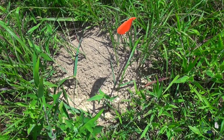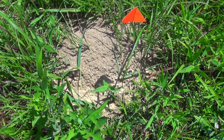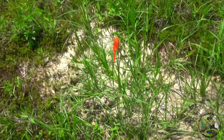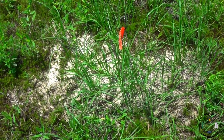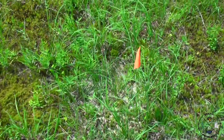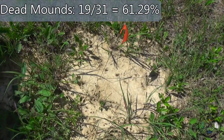On mound 21, you can obviously see the ants have been doing maintenance — so this is our first one that actually survived the treatment. Pearl, show us 26 and 27. Mound 26 is huge and it's completely dead, and just over from it, mound 27 is completely dead as well.